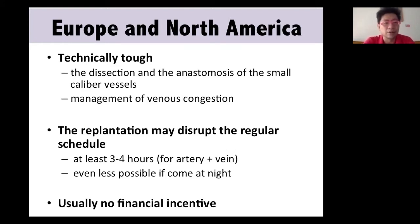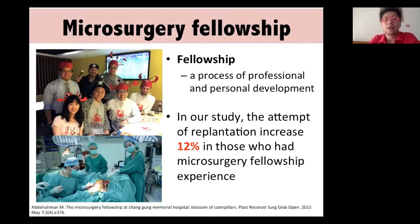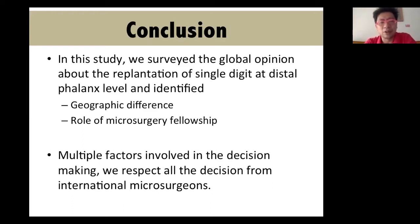We cannot ignore that this is technically tough — you need to do anastomosis of very small caliber vessels and manage venous congestion problems. In this study, we also identified that microsurgery fellowship is a key factor. We can conclude that if you have better technique, you may be more aggressive in this issue because you don't feel the technical problem will compromise you. We found geographic differences and the important role of microsurgery fellowship, though many other factors are still involved in the decision.